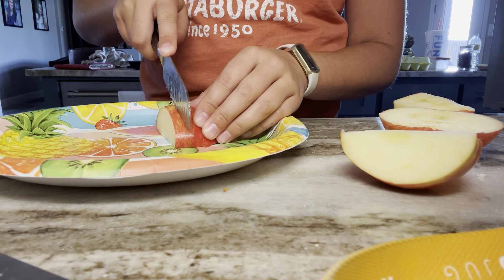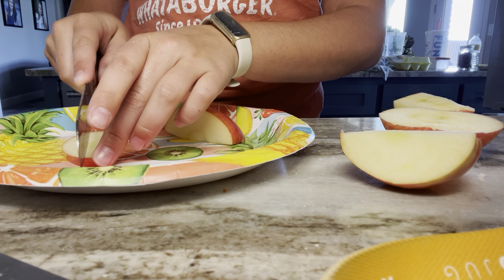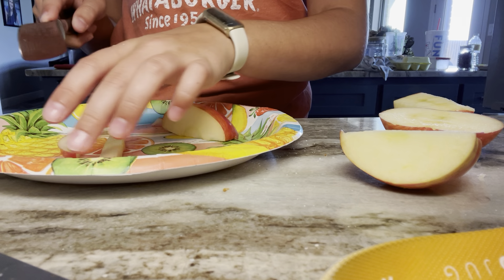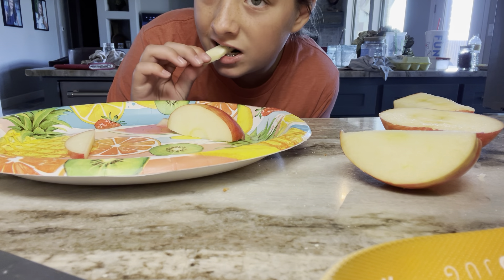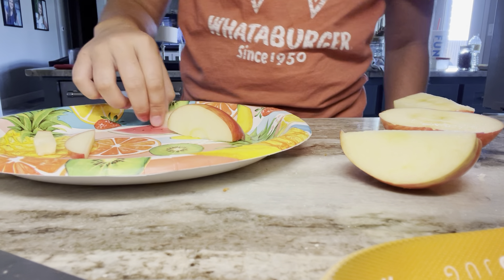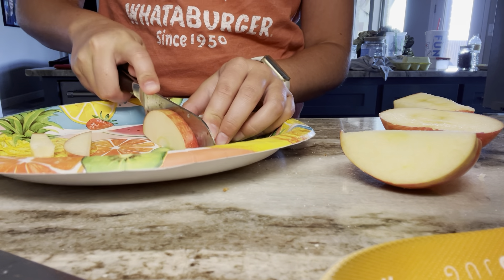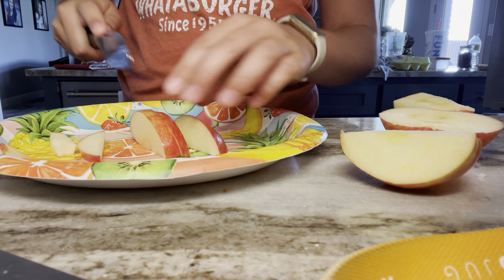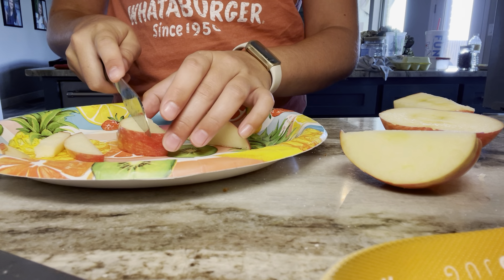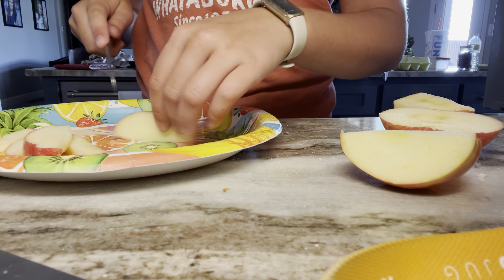Then you're just going to cut them into little small fry shapes, like this, and then you can cut them again. It's a little fry — delicious.